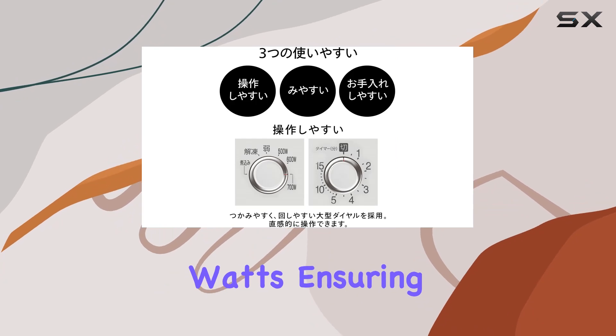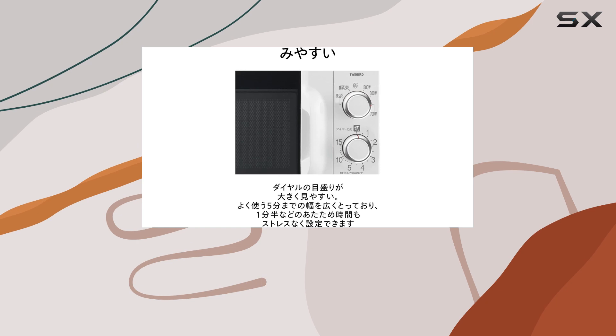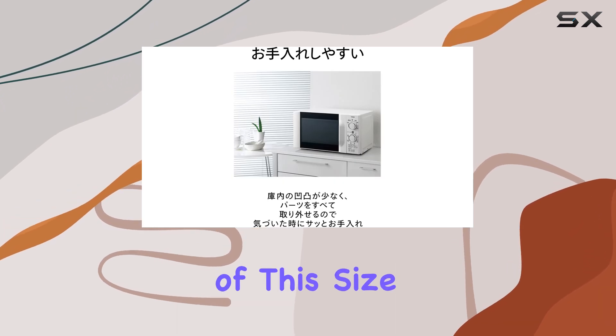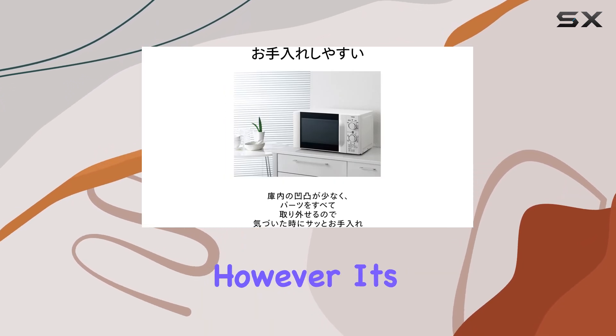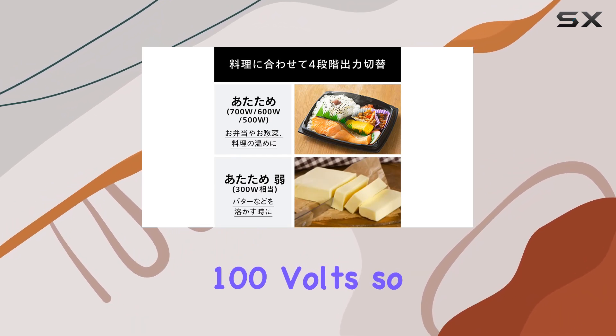The Twin Bird microwave offers an impressive wattage of 1100 watts, ensuring that your food heats up quickly and evenly. This high wattage is particularly notable for a microwave of this size and capacity.